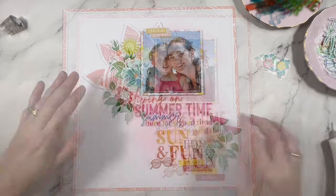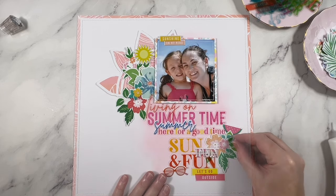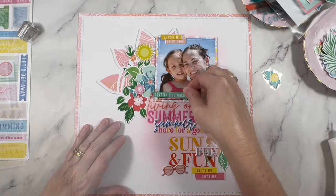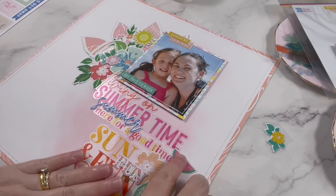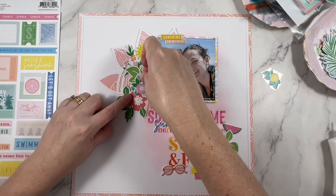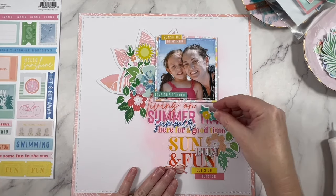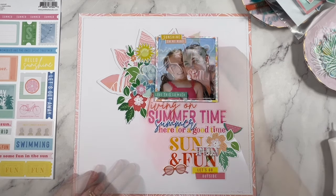I'm not quite done yet but I do want to lock into position those elements that I'm happy with. I also use this point as a bit of a reset — I'll often walk away, make a cup of tea, and then come back and see the layout with fresh eyes to make sure the finishing touches balance everything out. Do you take a break in between your scrapbooking or do you sit down and make a layout from start to finish without a break? Let me know in the comments below.